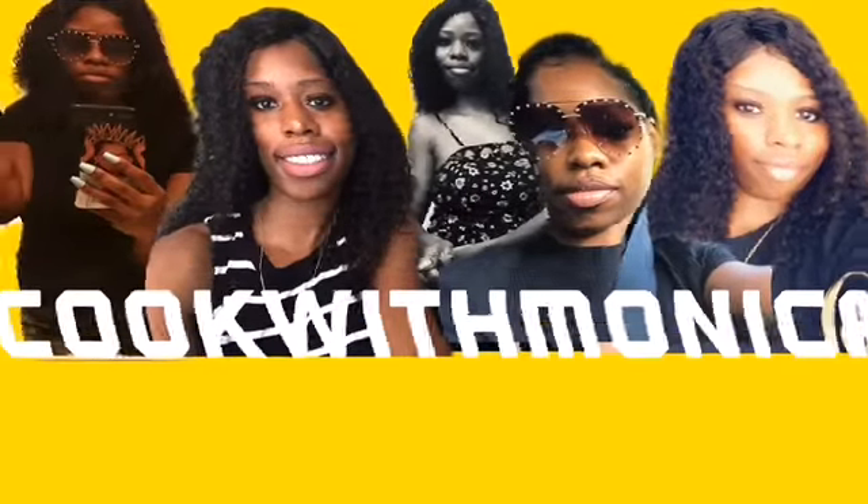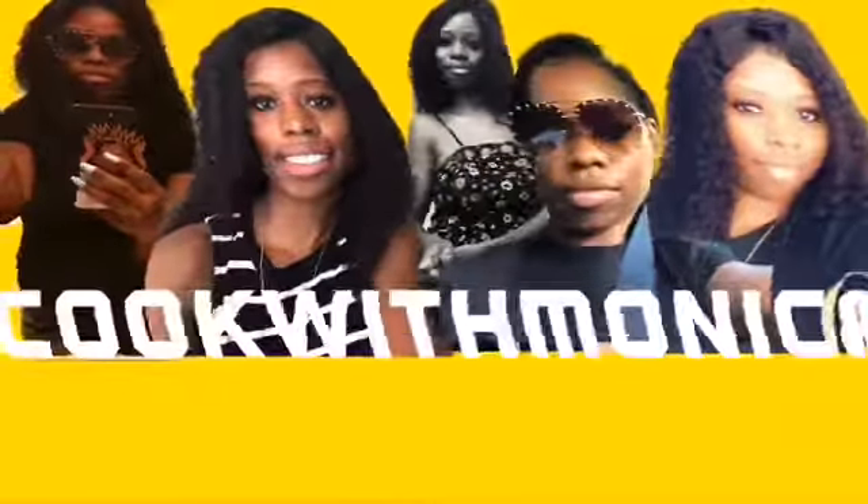Hey y'all, how y'all doing today? Today I'm going to be making simple and easy baked chicken. So let's get started.